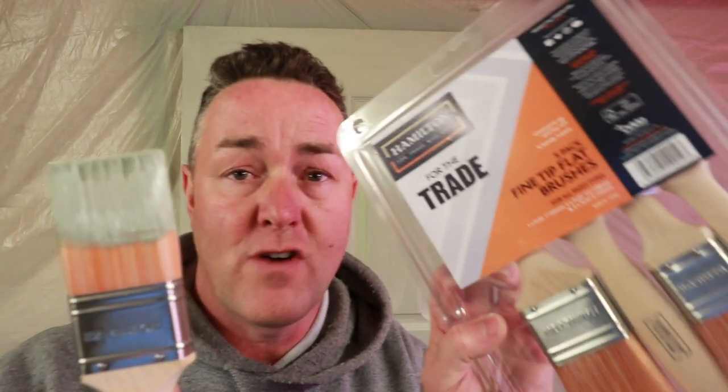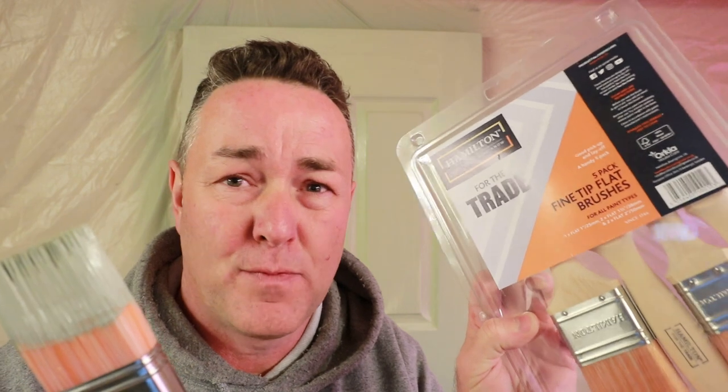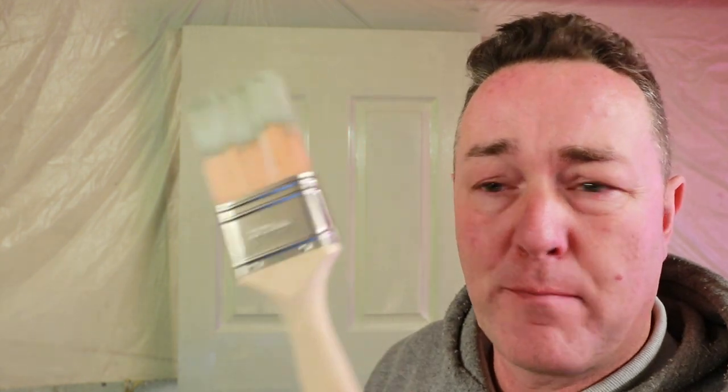So do we give that a thumbs up? I give that a thumbs up. If you're wanting a better quality brush for only 11 pounds, have a look at that Hamilton for the Trade pack. Five brushes, 11 pounds - quite happy with that. If you used it and had to throw it away you could, but wash it out with warm water and a little bit of washing-up liquid and it'll be good to go next time. We like water-based paint - it's clean, nice, no smell. Please look at those other videos and give us some comments. Not a bad brush - quite pleased with that.